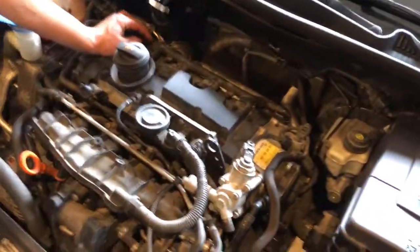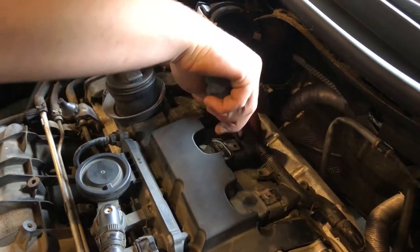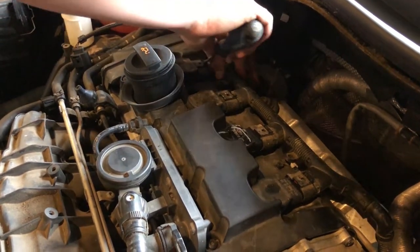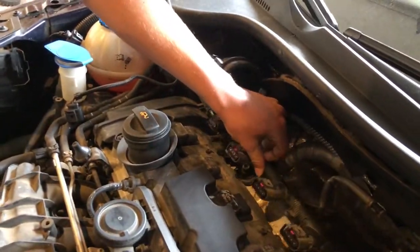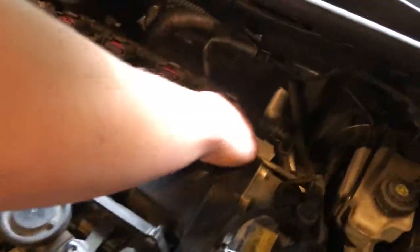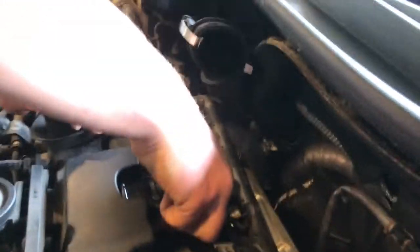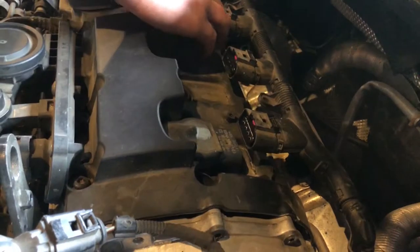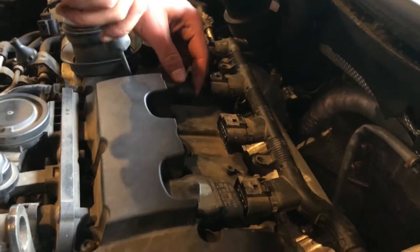They have the same tab as the mass airflow sensor. You have to slowly take them out, all in sync with each other, because it's all connected to one part. The coil packs will come out — there's a tool you can get for these, but I don't have it, so I'm just taking them out by hand. I have to pry a little bit.